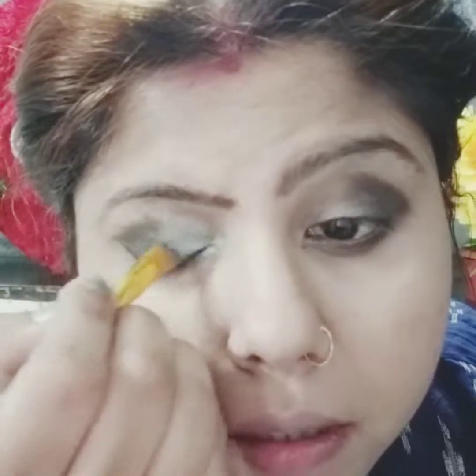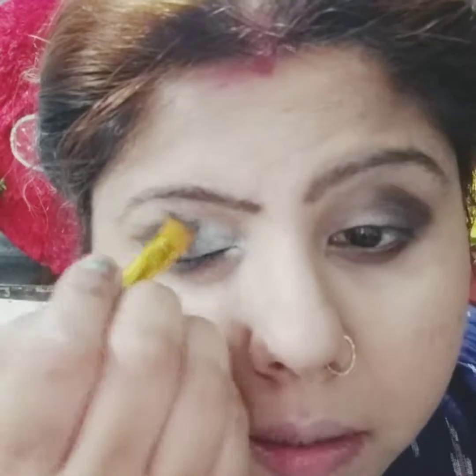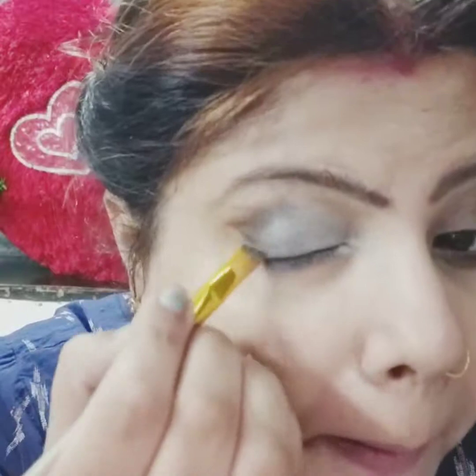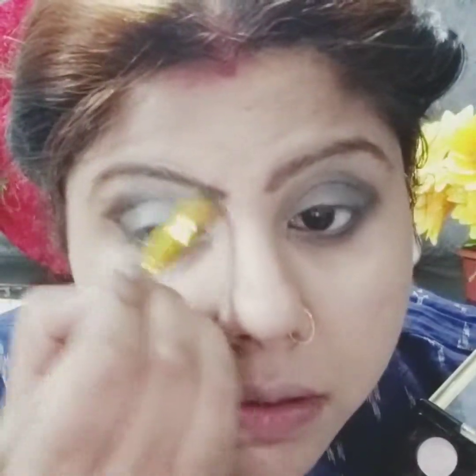So now I am just going to apply on this area. I will just smudge it with the black one. I am using the aqua colour from this palette because it has bright shades. I am using the aqua shade which is shimmery. In the lower area there will be a bit of highlight, so I am using this white colour shade and also highlighting it.